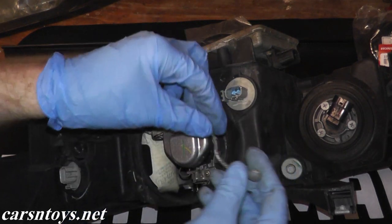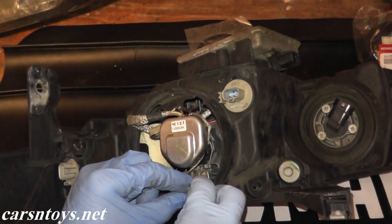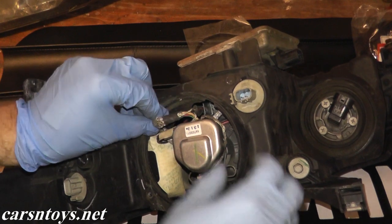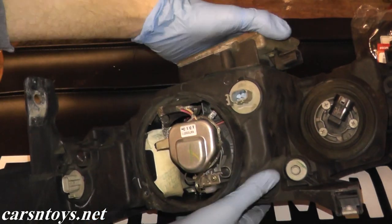Then we have the reflector wire, which has a clip on the end. It goes down here. We'll route this like so.